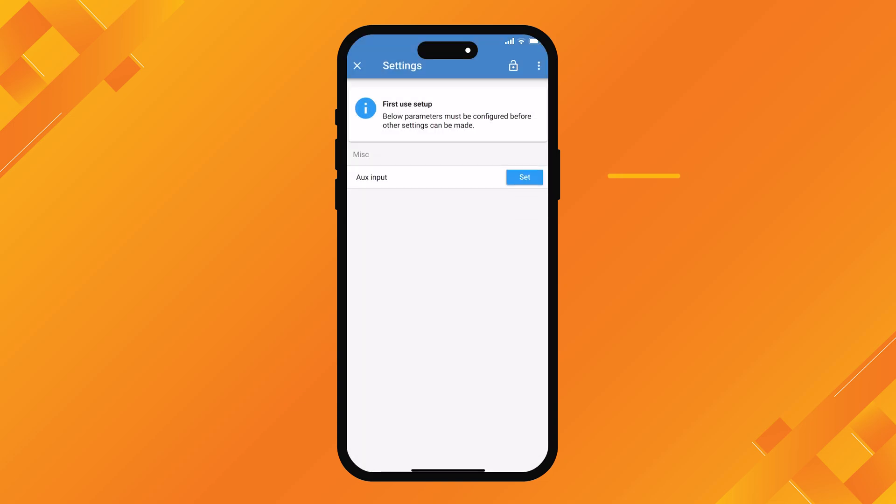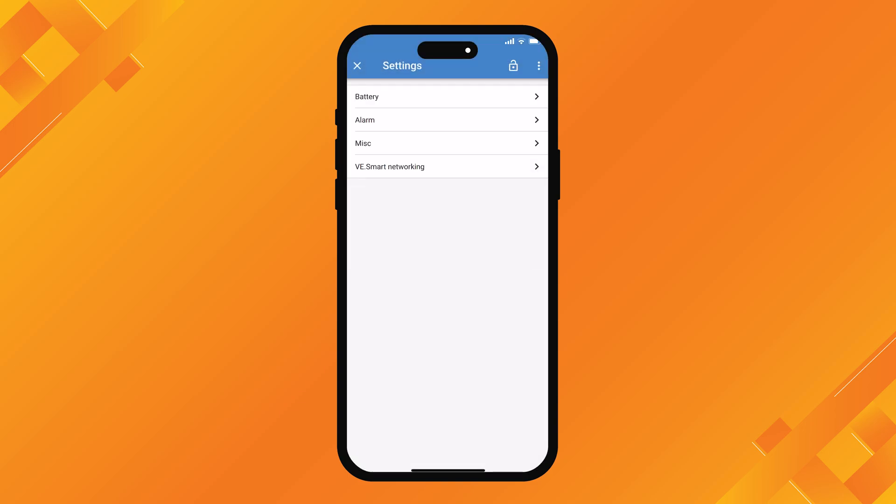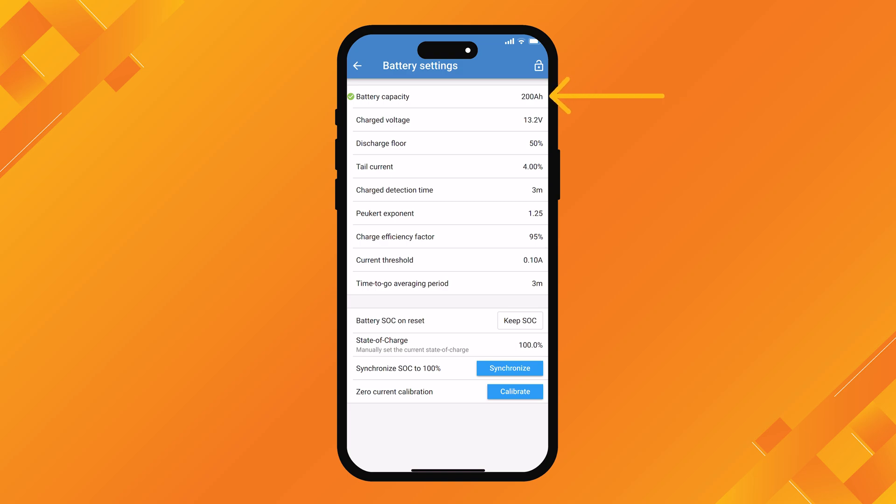For auxiliary input, we hit set. We don't have an auxiliary input on this setup - we're just monitoring the deep cycle battery we've got here. If you do want to monitor the voltage of another battery, that's where you go in and do it, but we don't have any of that so we just press okay. Once those two things are done, we can get in and actually program the main settings of the unit. Clicking on battery settings, you can see we've already set the battery capacity at 200 amp hours.